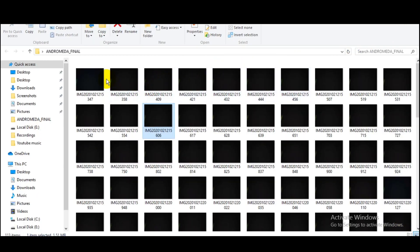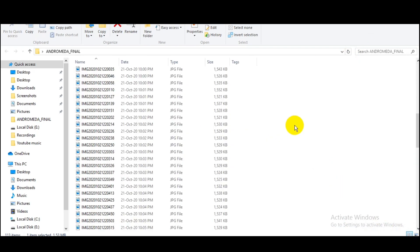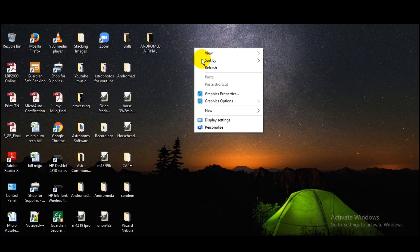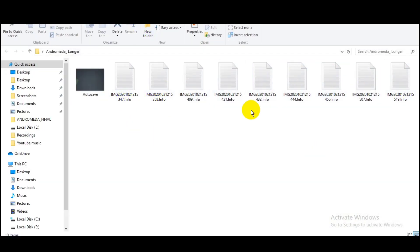It looks like this — this is what the first frame looks like, a little bit different. Each and every detail — there are only light frames, no flats, no bias, and no offsets. As you can see, the Andromeda folder — these frames have been copied and pasted into this folder.